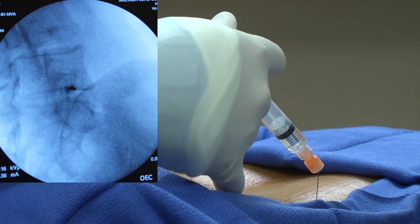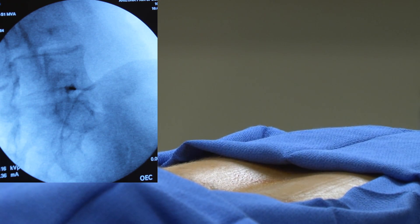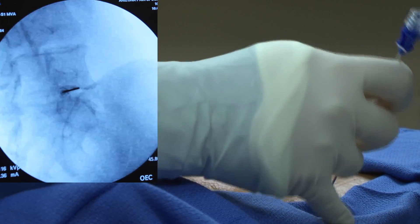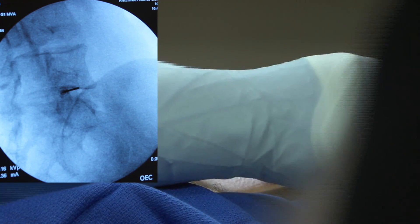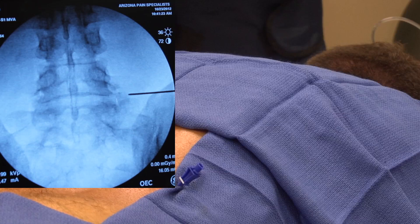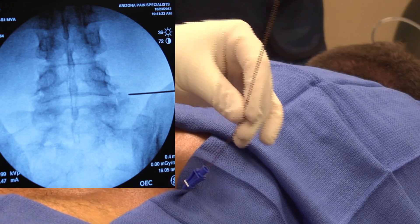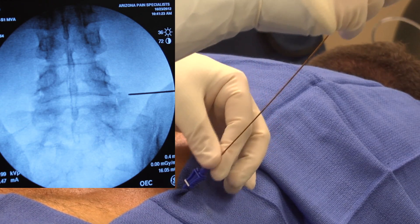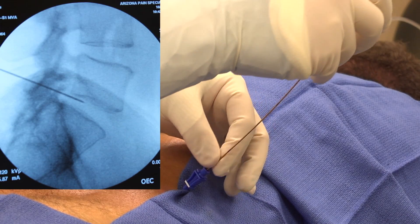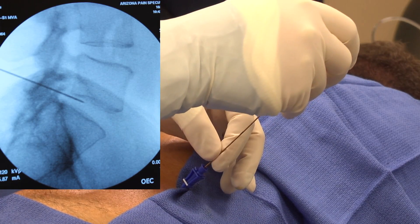This procedure involves inserting a needle into the painful disc and then applying heat through a catheter in the disc. Before the procedure, an IV line is started so that the patient can relax as needed. Fluoroscopy, a real-time x-ray machine, is used in order to assure proper placement of the needle. With x-ray guidance, the needle is then advanced to the targeted area until correct placement is obtained.